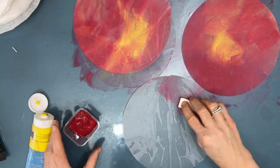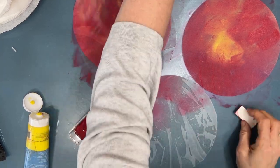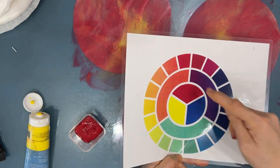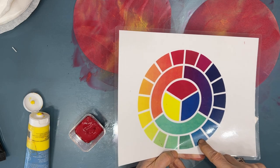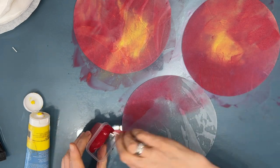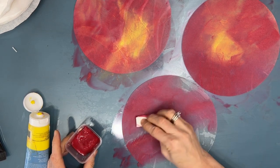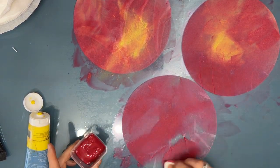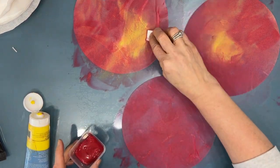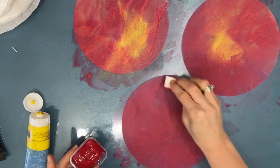I'm doing this in multiples of three — if I'm pulling out the colors I don't want to make just one, that's a lot of extra effort. For stash builders, think assembly line. Here we're using analogous colors — colors that are next to each other on the color wheel — and they mix nicely. Avoid mixing wet-on-wet colors that are across from each other on the color wheel.